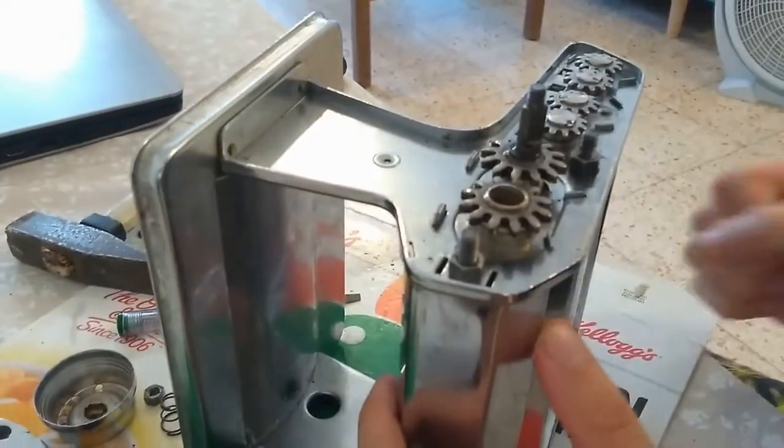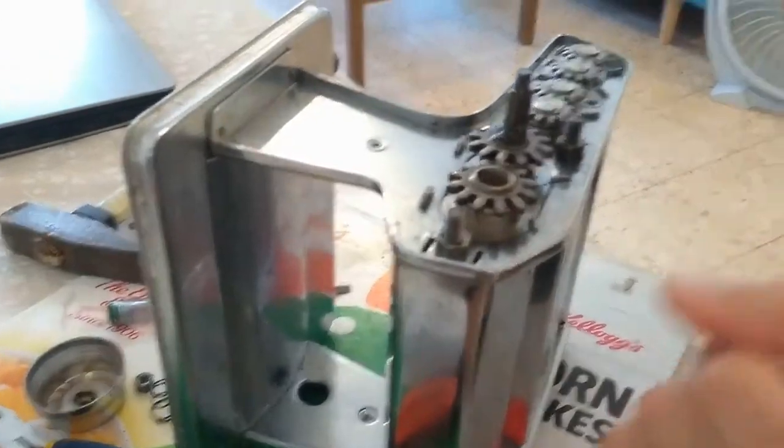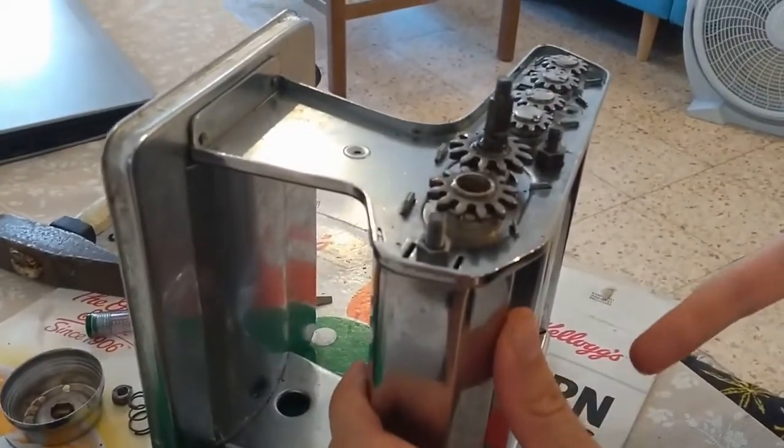Wait a couple of minutes, also turn the handle so the oil will get all over. And then I did that also on the other side.